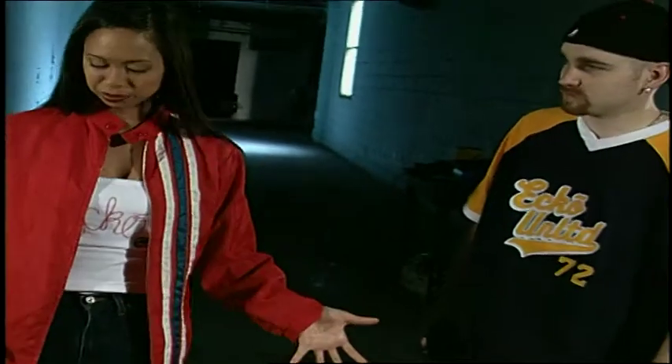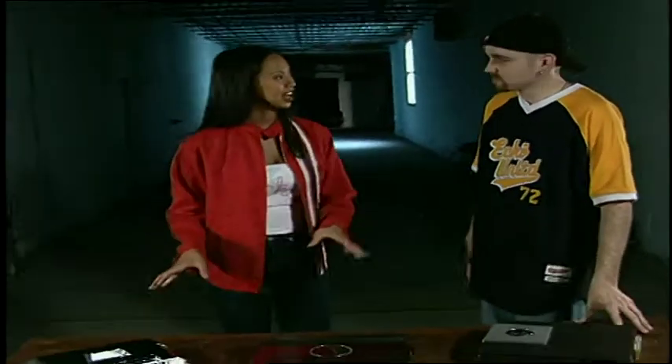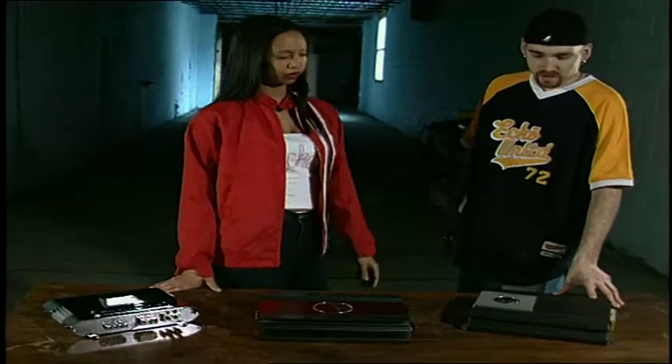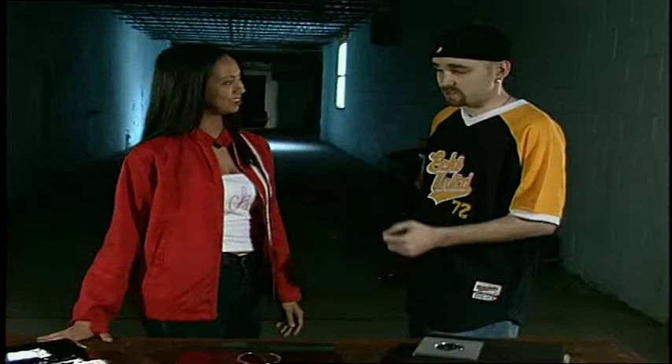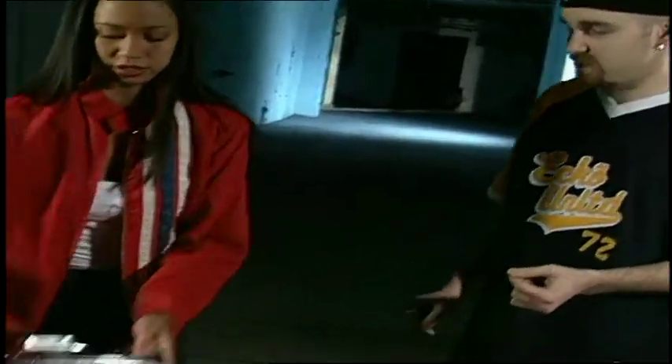Welcome back everyone. I'm here with our car audio expert Mike, and today he's brought in two-channel amps — a couple of them, a few actually. Can you tell me a little bit more about these amps? Yeah, basically I got one from DB Drive, one from Orion, and one from Audiobahn. We can start off with the one from Audiobahn, it being the smallest.